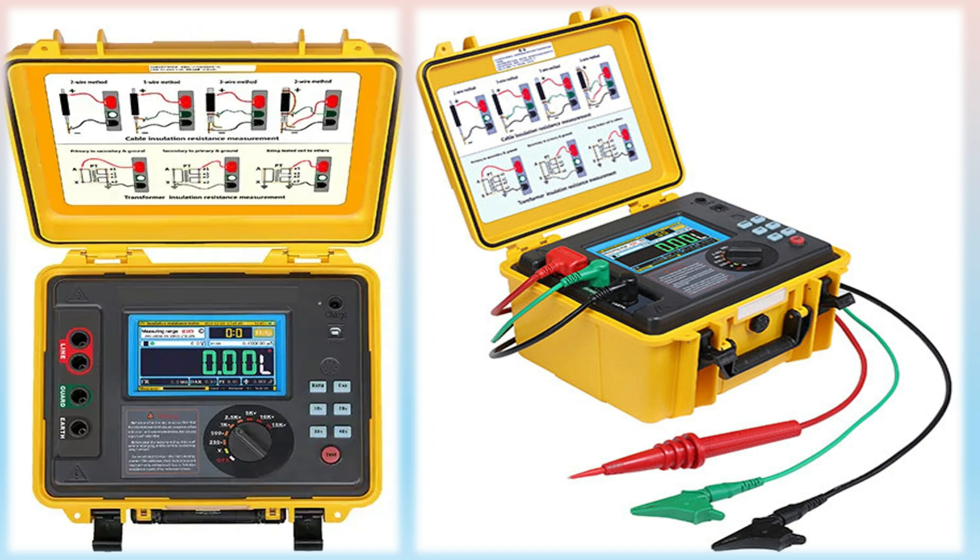A MEGR can also be used to measure the earth resistance, which is the resistance between the equipment and the earth. A low earth resistance reading can indicate a poor electrical connection, which can increase the risk of electrical hazards and equipment failure.